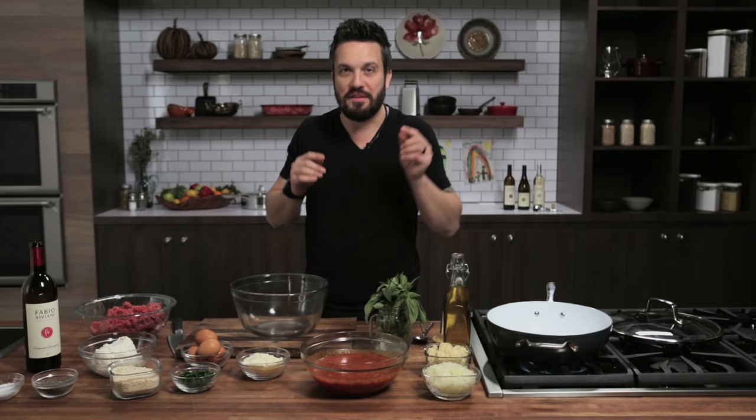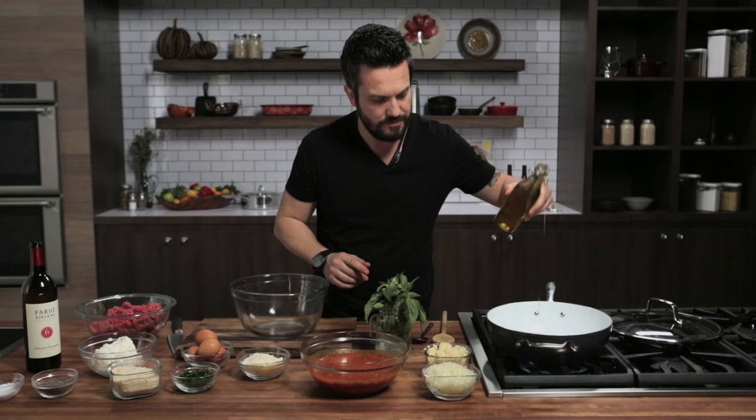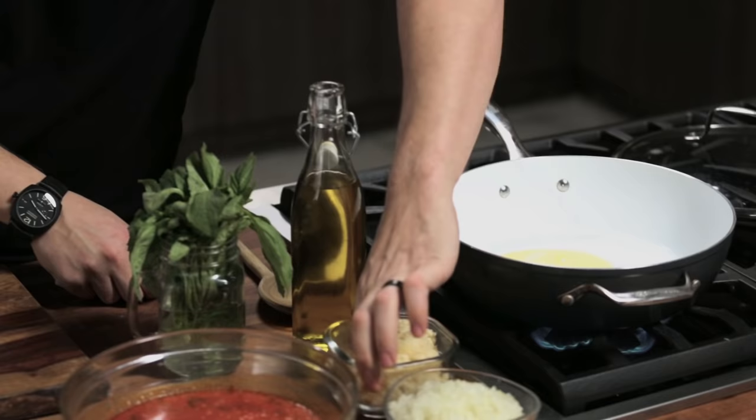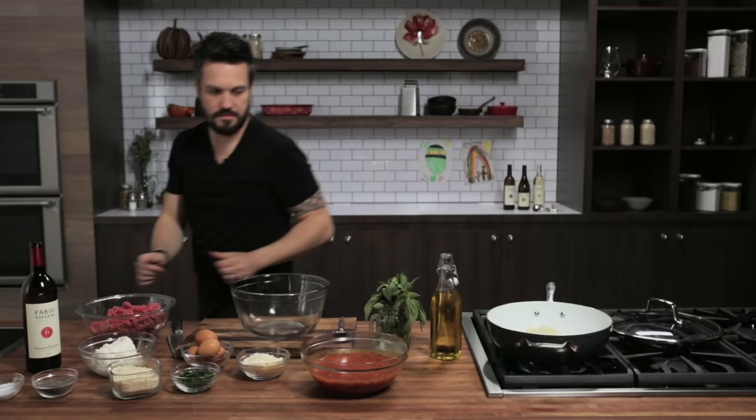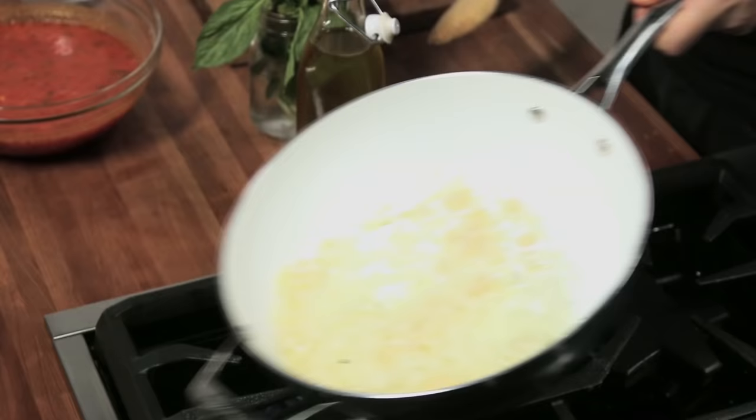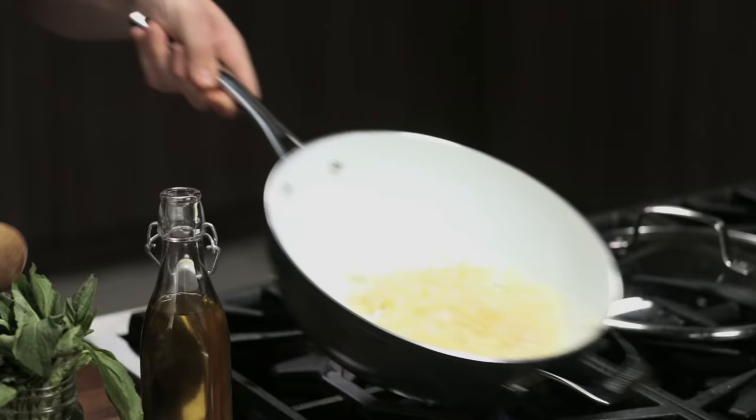First and foremost, I want to enhance the flavor of onion and garlic by cooking these before we add them to the meat. I'm going to get a little bit of olive oil, a good spoon of garlic, and finely minced onion. This will cook there. As soon as I transfer this into the meat, the marinara goes in the sauce — it's all flavor. You don't need to wash it.